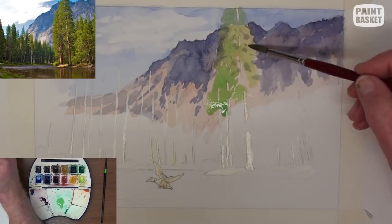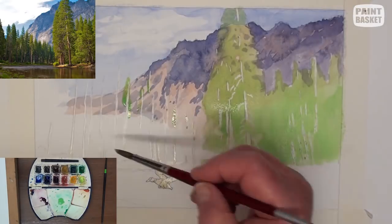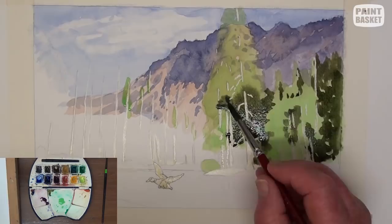Mix a nice bright yellow-green colour and paint in the undercoat of the trees on the right. With a dark mix of green and burnt sienna, paint the deep shadows — be careful not to paint out the tree highlights.